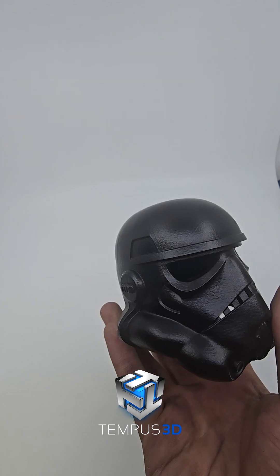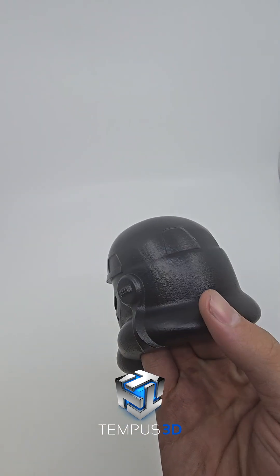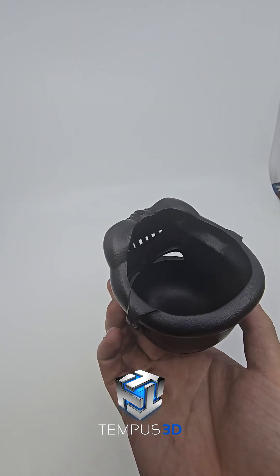This is a finished part with black dye and vapor smoothing. It offers an even black glossy finish and a perfect base for Cerakote or paints. If you like what you see, like, subscribe, and check us out at Tempest3D.com.